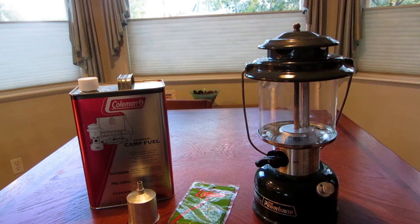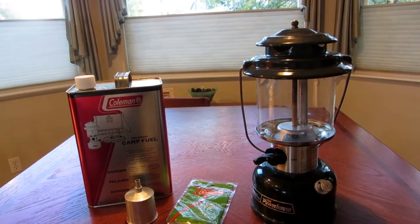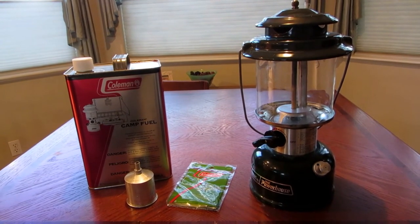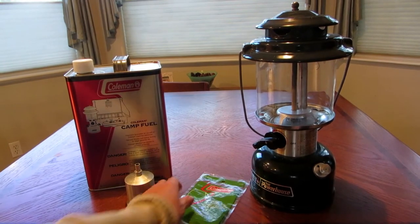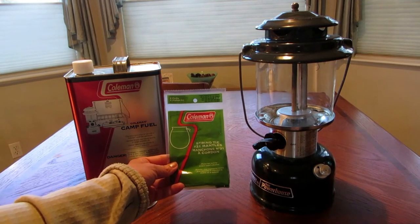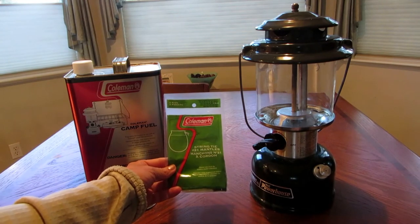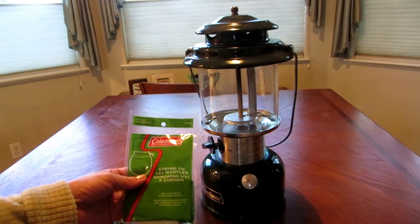Hi, it's AlaskaGranny. If you have a Coleman lantern, you need a few accessories to go with it to ensure that you can actually use it. The first thing you need to make sure you have a supply of are the mantles. These are the little cloth attachments that you hook to the inside that you're going to light, and these are fragile and breakable, so make sure you have a nice good supply of them.